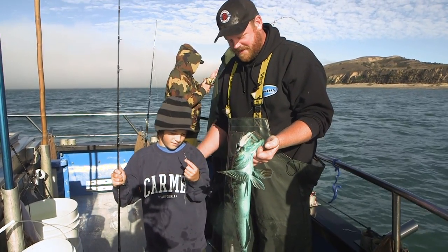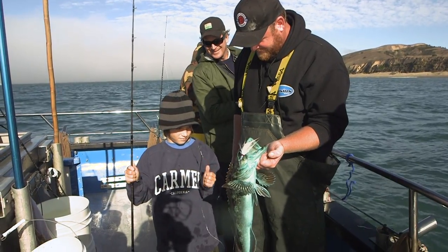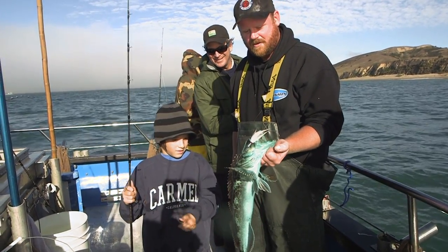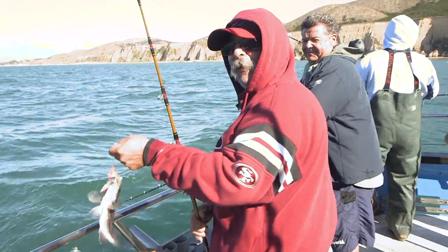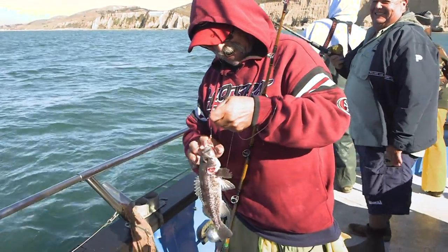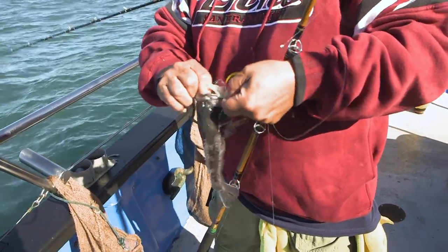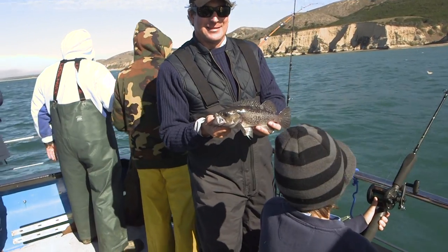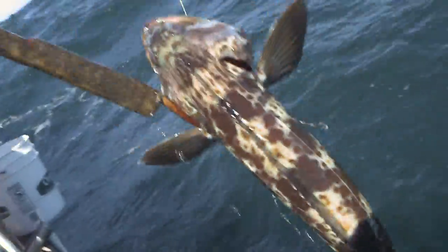We've got another nice lingcod here with the B-52 bucktail. He's got one more to go — this year you're allowed three lingcod. That's a 49er. It's a half taco. There you go — alright, let's go back in.